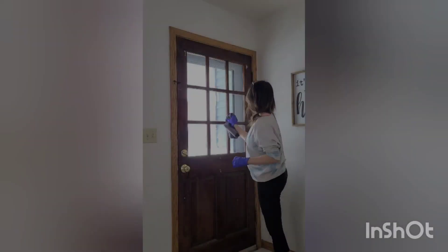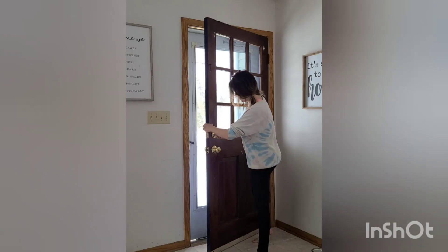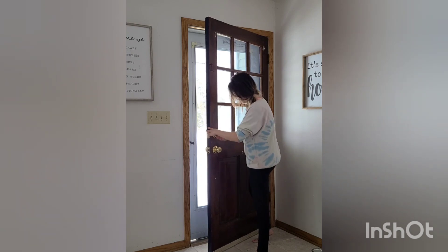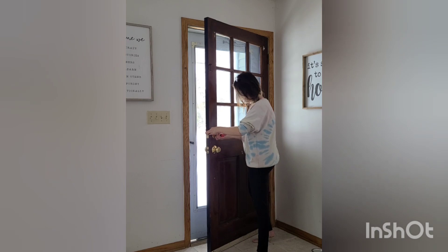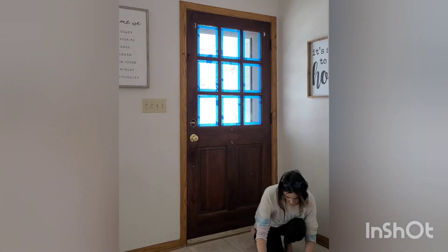I knew it was time for a change. I used a water and TSP mixture and wiped down everything from the door to the baseboard. I also removed the bolt — you can remove the doorknob too, I was just careful this time around. Then I used painter's tape and taped everything up.